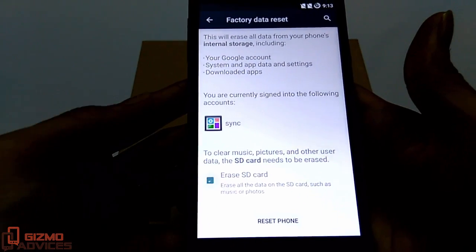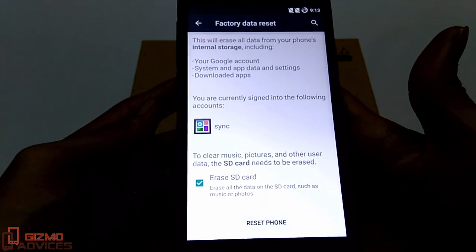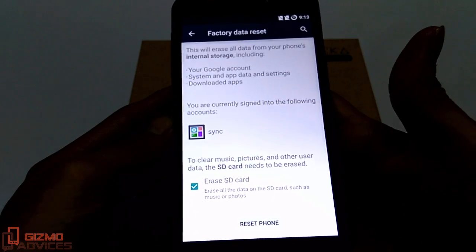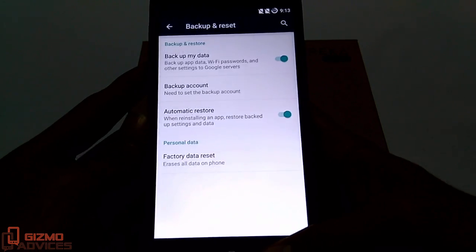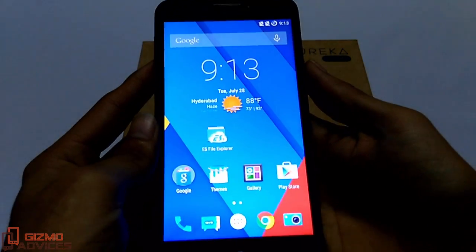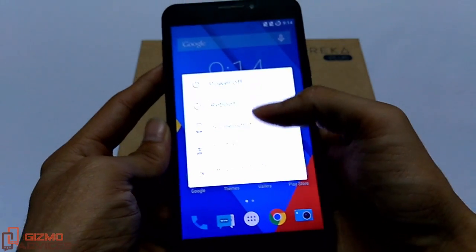If you also want to erase all the files stored on the internal storage, just check this box and hit Reset Phone. After this your device will reboot and all the files and settings will be deleted. Now let's proceed with the second method, which uses Recovery Mode.